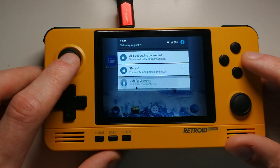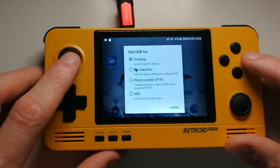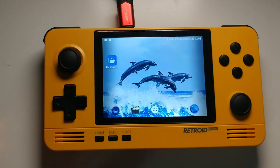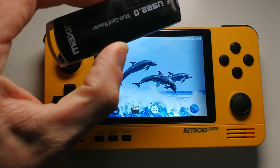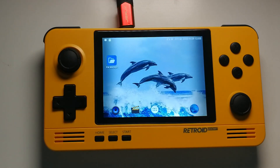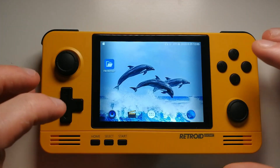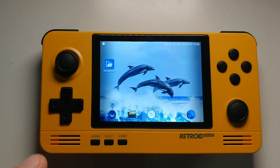This allows you to transfer files onto the internal SD card. However, for me this method doesn't bring up the external SD card — I haven't found a way to access the external SD card via USB Type-C at the minute; it only accesses the internals. So if you want to put games onto the Retroid Pocket 2 via the external SD card, you're going to have to use an SD card reader for the time being.